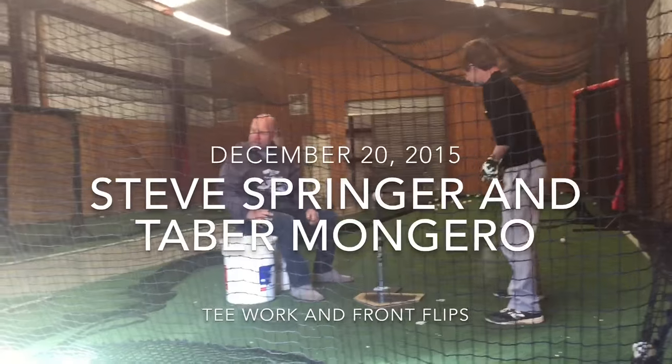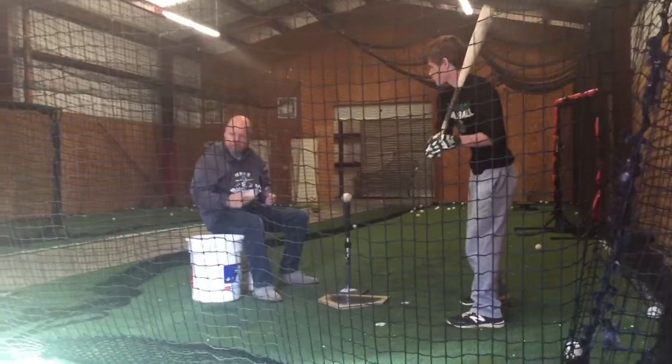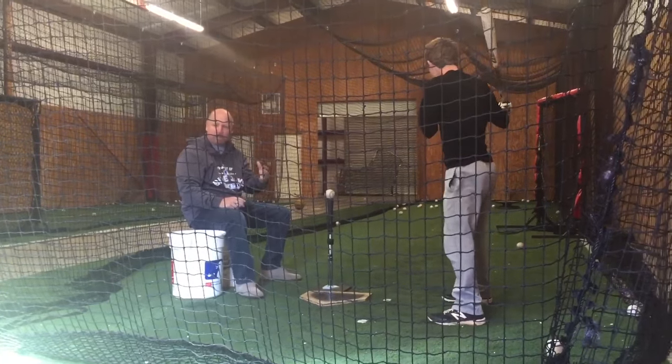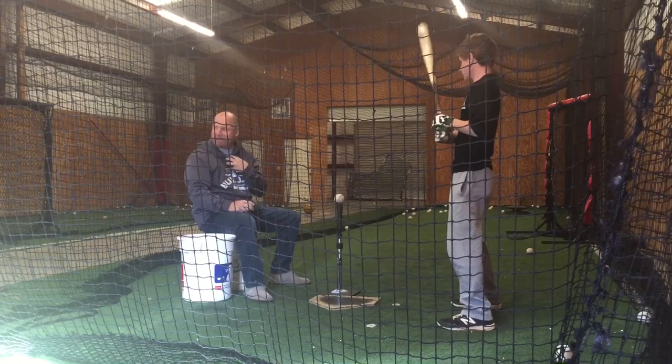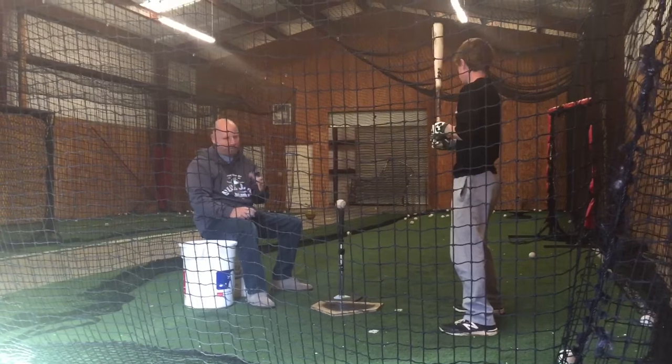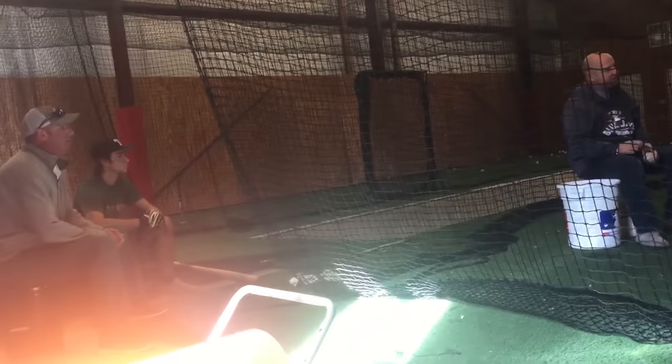You got a good swing, bro. Thank you. You got the natural — you got quick twitch. But sometimes when we get quick twitch, we get quick-minded, we get quick-hearted. Instead of now, you want to make those quick twitches even quicker. Breathe. Slow the game down.